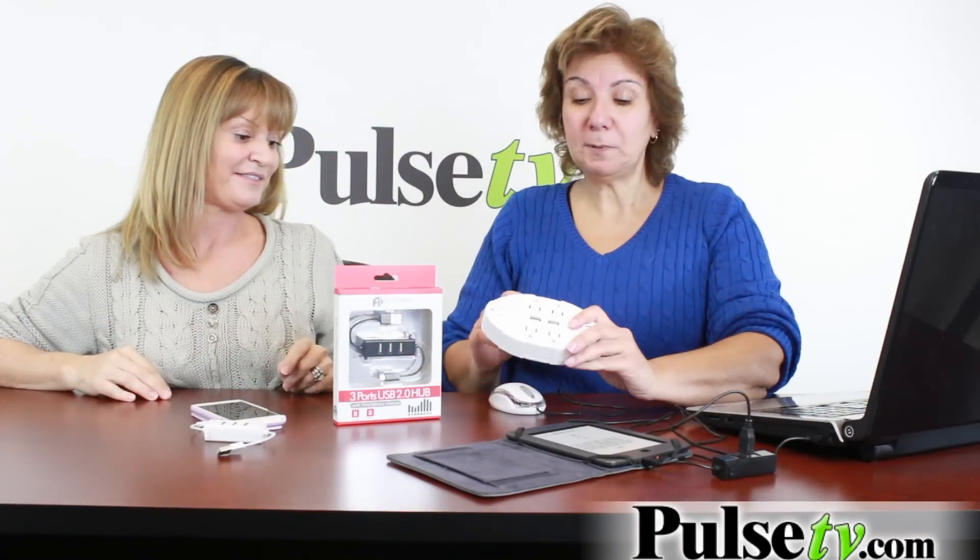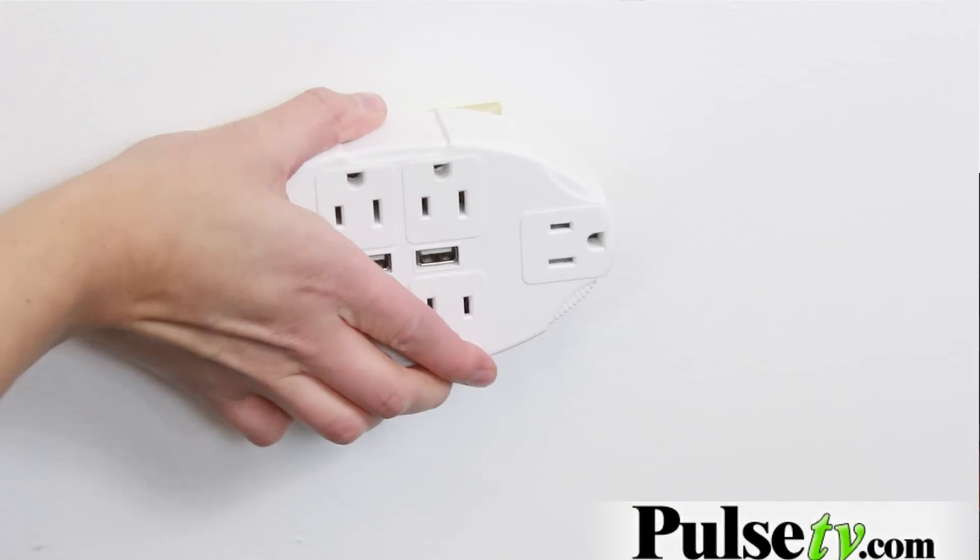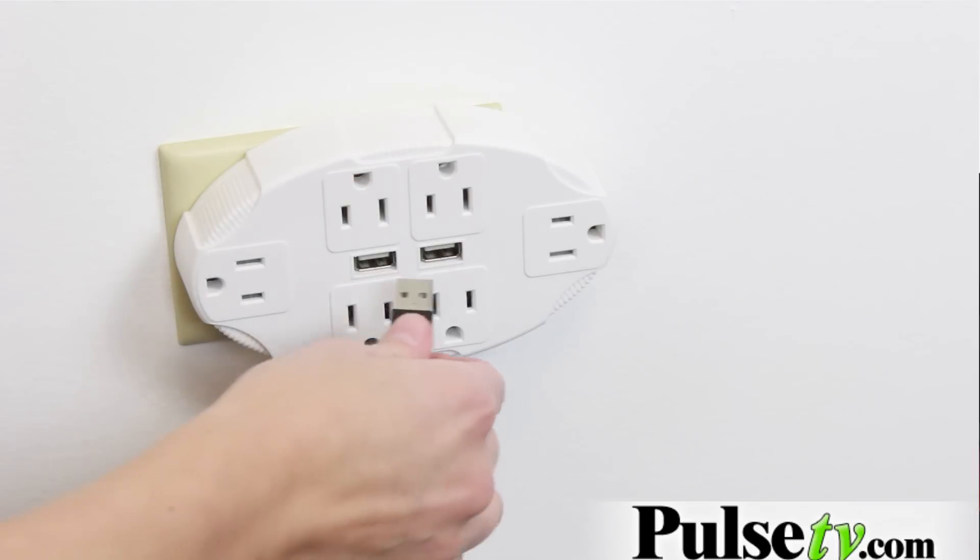And if you have an outlet multiplier that we sell, you can actually plug it into the USB port and charge multiple items without using a computer.